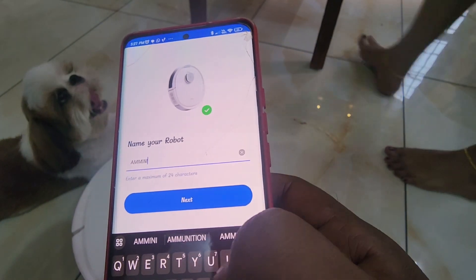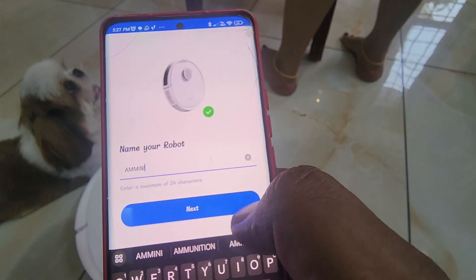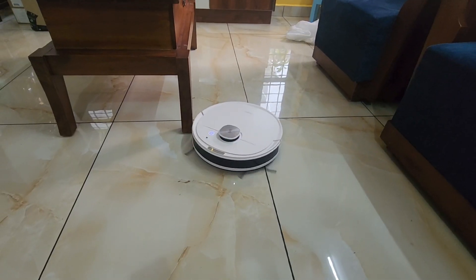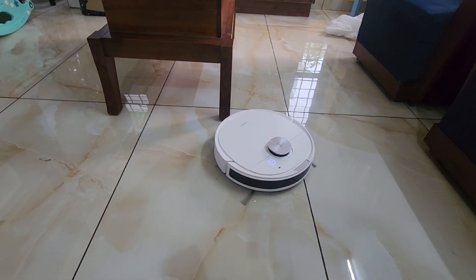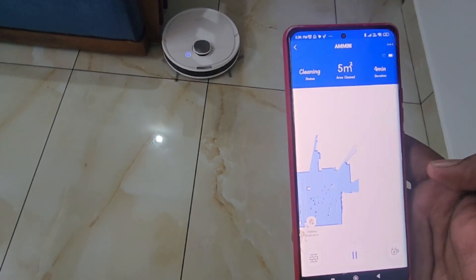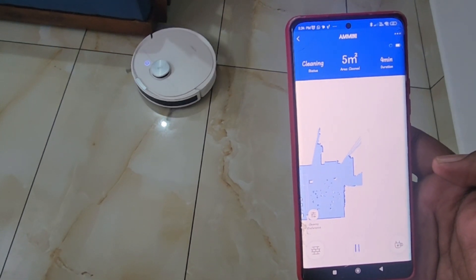This is the device. We have to connect it, and once connected you can use it. We have to set it and clean it. This is the map and this is the auto-sense. Once mapped to the phone, we have to start it.